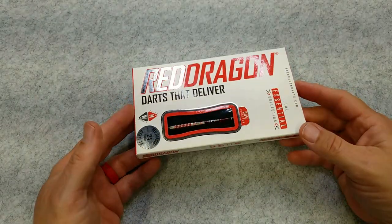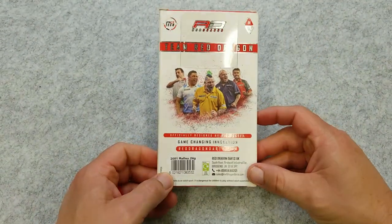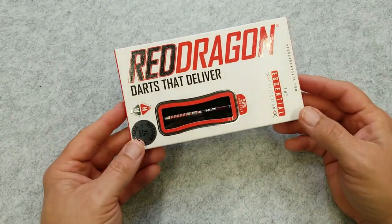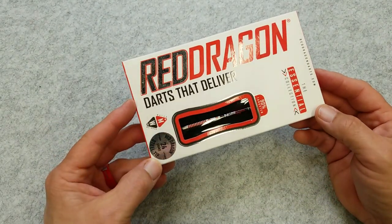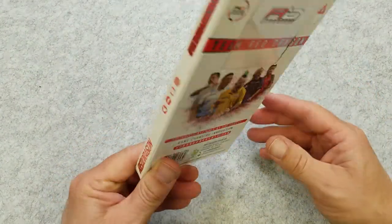So today we are looking at the Red Dragon Reflex Barrel. There's the back of the box, here's the front of the box. This is part of their essential lineup or essential collection. It's a 24 gram steel tip that we're looking at today — it does come in a 26 and a 28 gram.